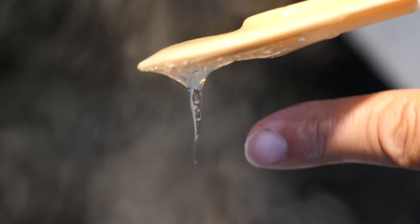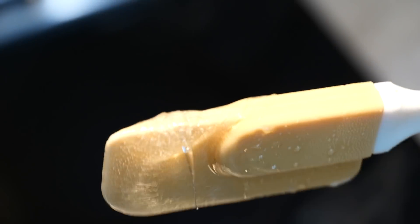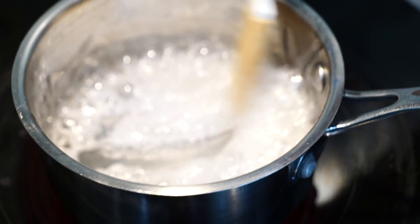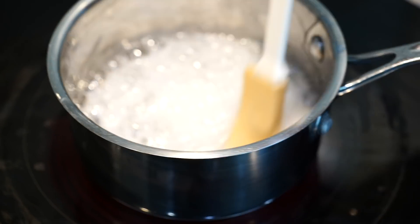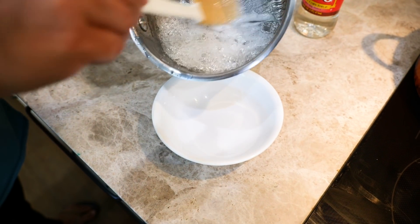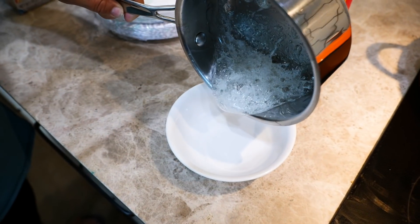Look how clear this stuff is — it looks like an icicle! After about two minutes it seems to be gathering together as one mass, so I'm going to go ahead and pour this into my bowl. I'm scraping the pan and there's like a sheet of corn syrup on the bottom.